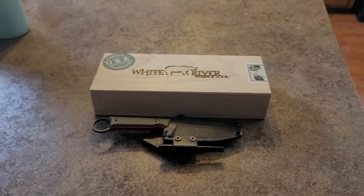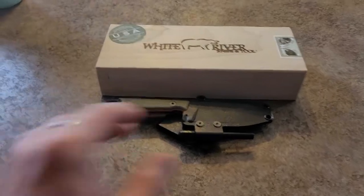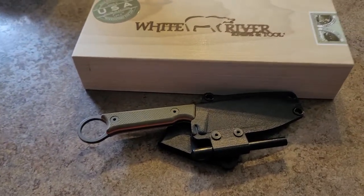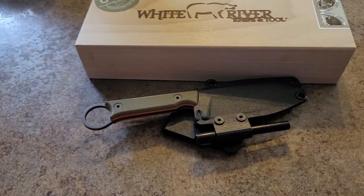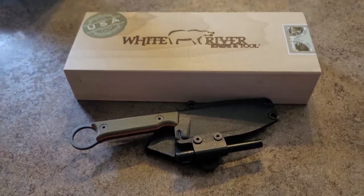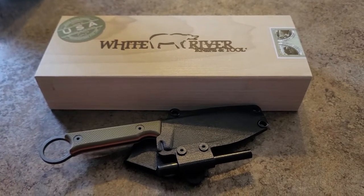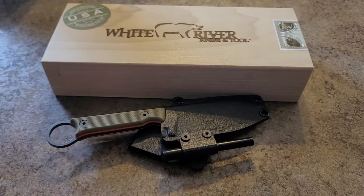Grace to you and peace from God our Father and the Lord Jesus Christ. Quick review — knife reviews don't take as long as Bible reviews, I don't get to rambling on too much. But what we have here is a White River. If you go and look, watch my unboxing video for the first initial impressions.